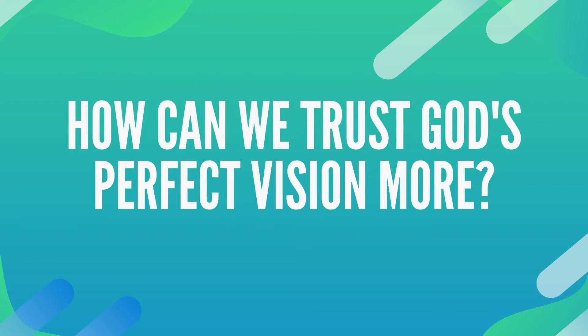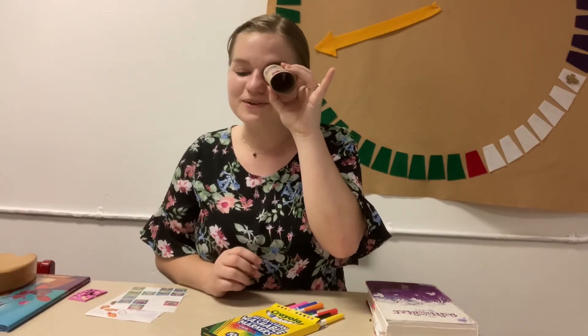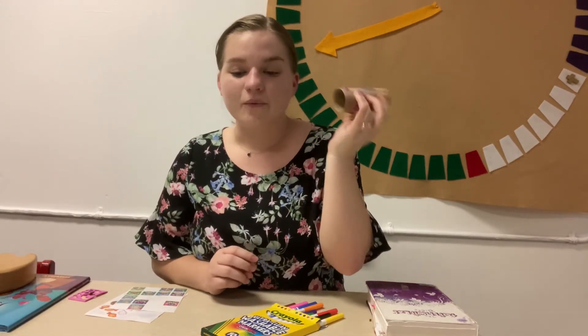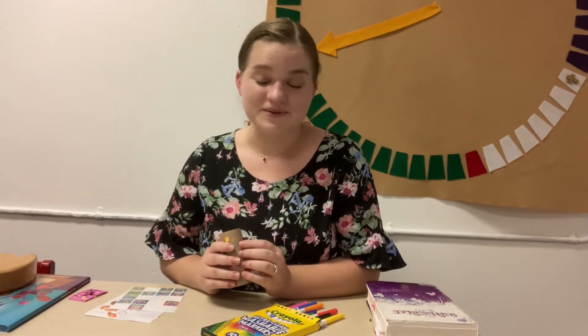So in what ways can we trust God's perfect vision for us? How can we trust God's perfect vision more? Look through your x-ray tubes one more time. We don't have perfect vision, but we are thankful for a God who does.